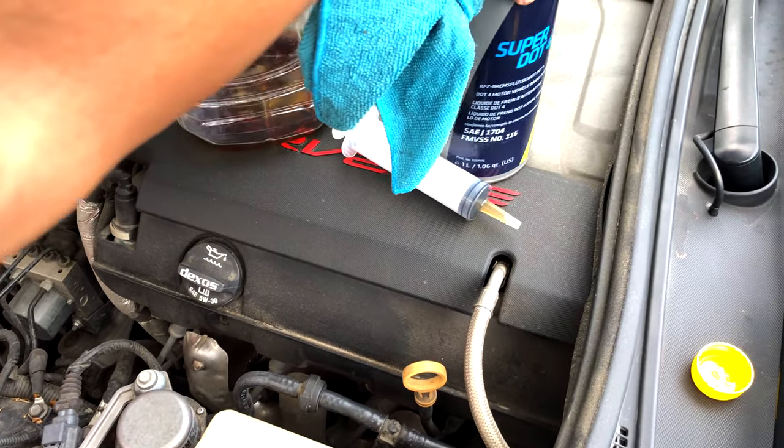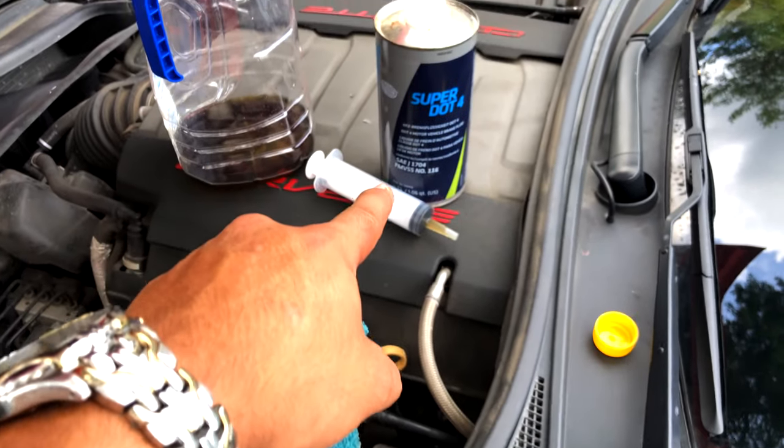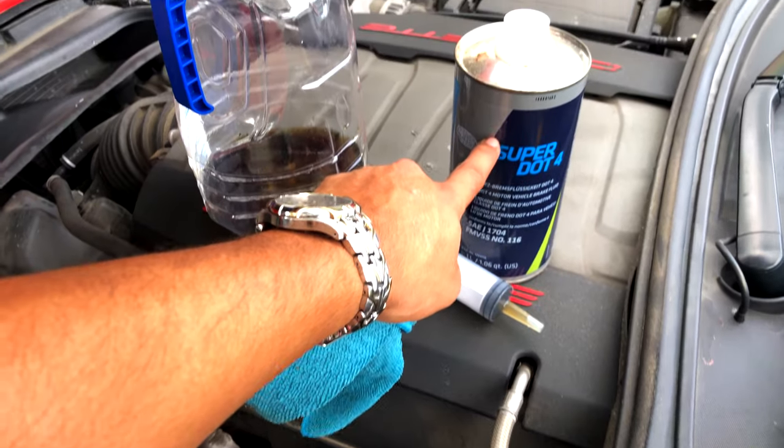This is all the dirty fluid that we took out. This Super Dot 4 has lasted me for years — this is the second time I've done this but it's still full to around this level, very very good. This is for a Stingray Corvette C7 — mine is a 2016. If you have a Z51, Z06, or ZR1, the process may be a little different for this ranger method of changing your clutch fluid. This took me probably less than 20 minutes. If you want more tips and tricks and hacks on the C7 Corvette, give a subscribe and a like — it helps out the channel a lot. Stay lavish out there. Peace.